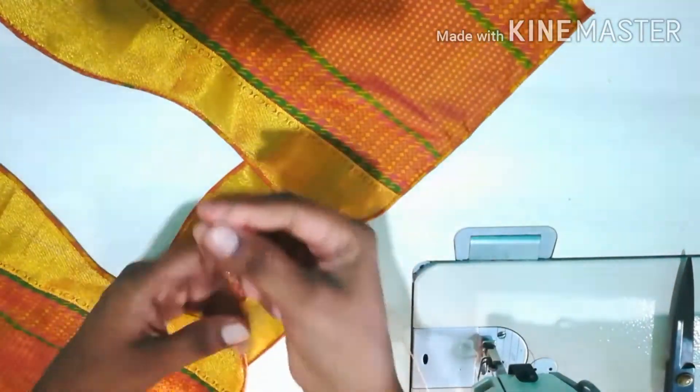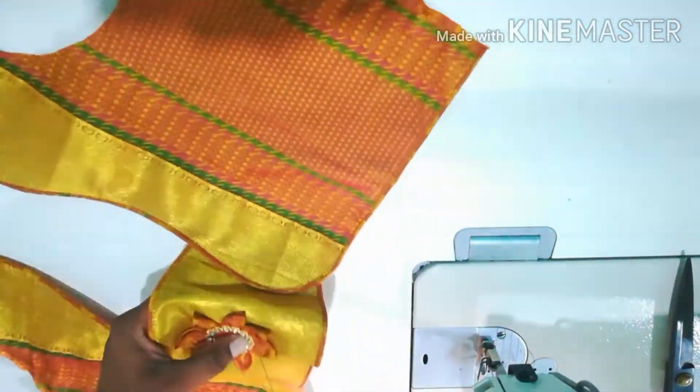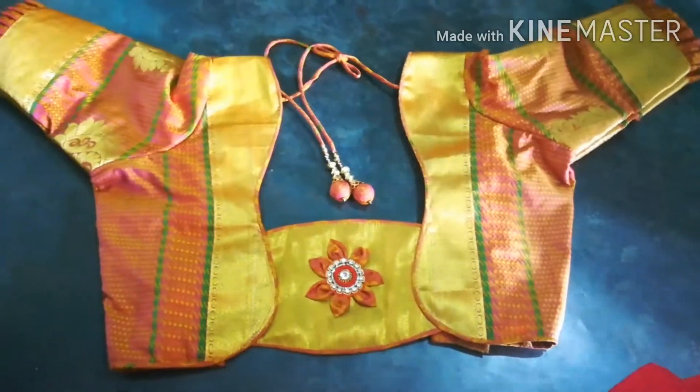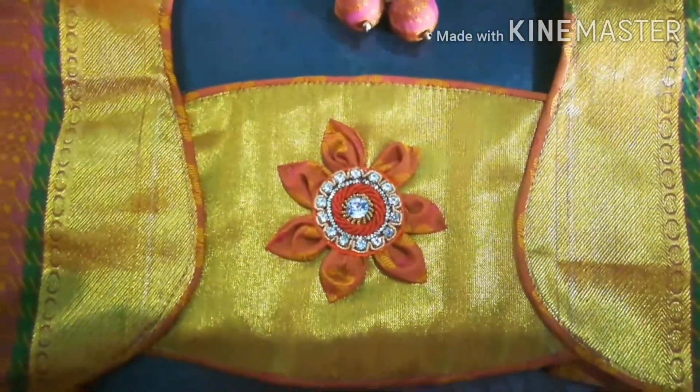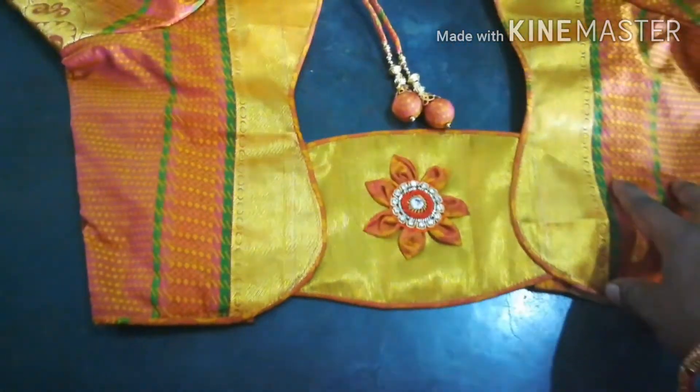Make the head gel and stitch, then finish the pins. I will cut the back with extra cloth and cut the back. The design is very simple. If you want to see the stitch, you can see the stitch on the left and then on the right.